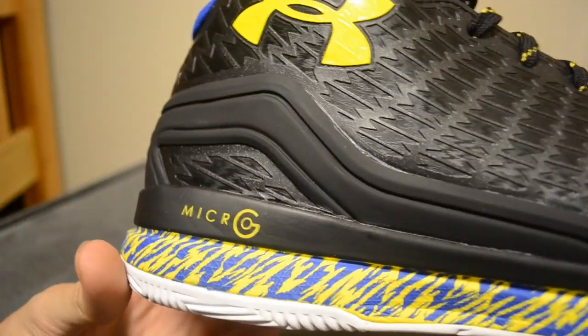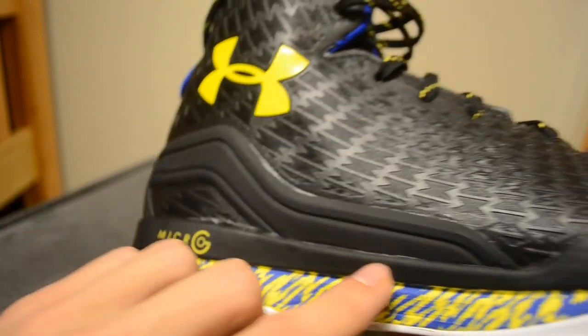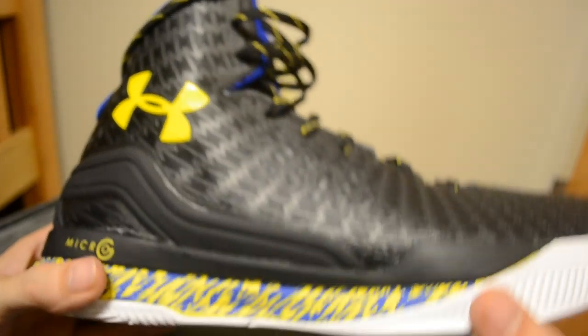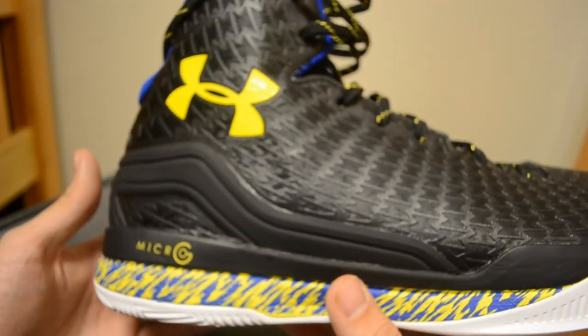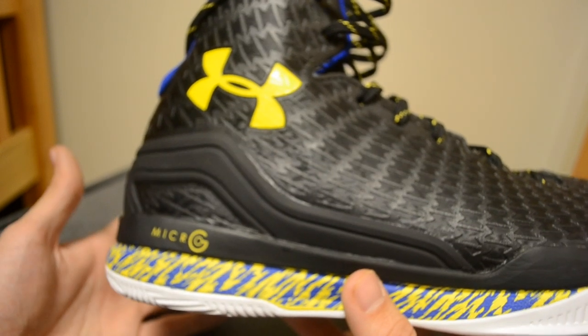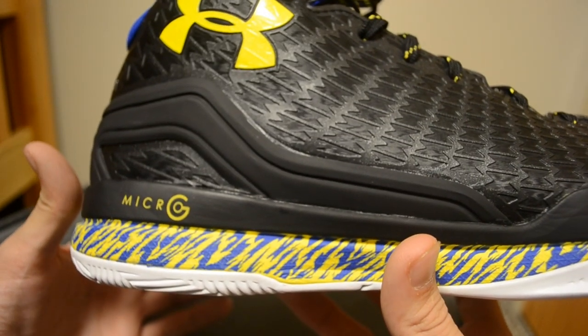Speaking of Micro-G, that is the main cushioning feature of the shoe. You've got Micro-G running all the way along the shoe, so it's full-length. I've heard really good things about this cushioning setup — a lot of people really like what Under Armour is doing. I haven't had a chance to try them long enough to have a strong opinion, but so far I have no complaints, and I'm excited to see how that goes the more I wear them.